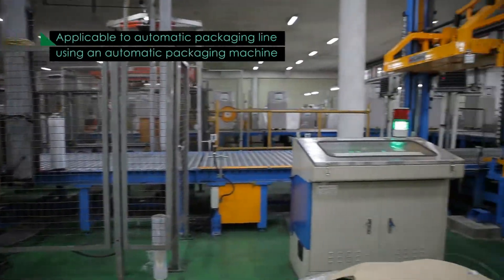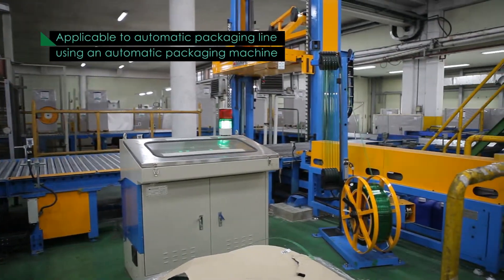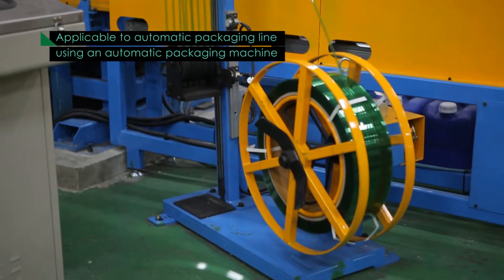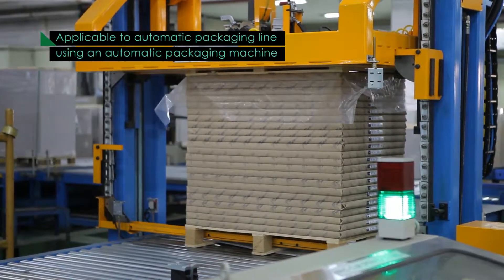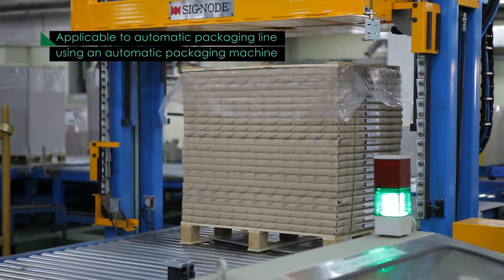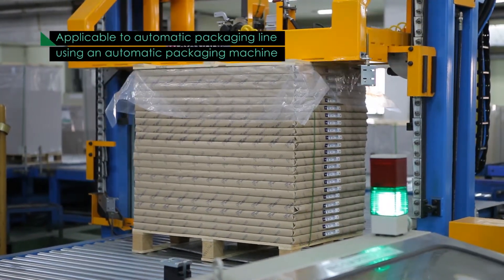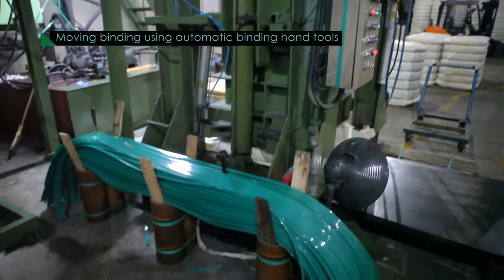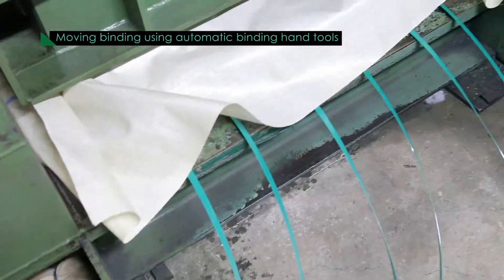This product is used for packaging all types of heavy or high volume products that are difficult to pack, such as goods made of steel, paper, electronic goods, stone, textile, cans, or PET bottles.